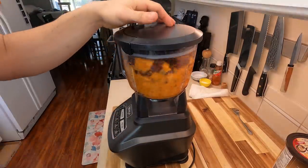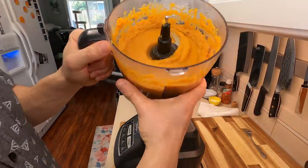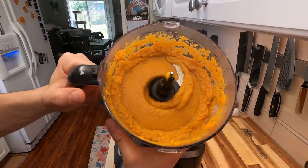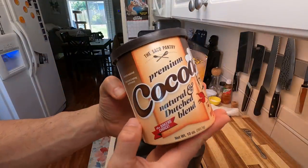Go ahead and give those a nice rough chop and add them directly to your sweet potato. Get this thing locked and loaded and give it a good blend. Reblend this for about three to four minutes until it starts to look like — well, it looks like baby food — but you want to make sure everything is totally pureed. Now to get that nice chocolatey flavor, we're gonna be using some Dutch cocoa powder.